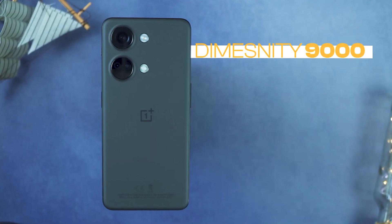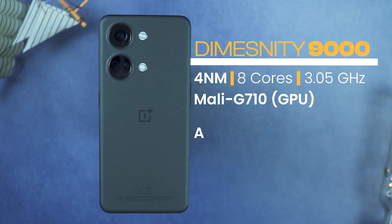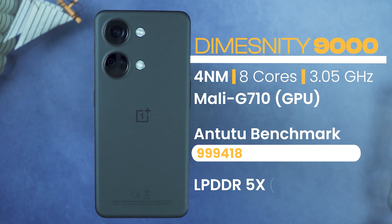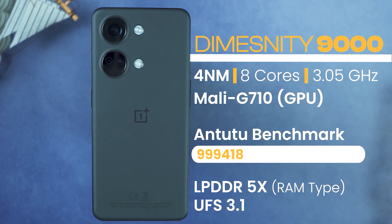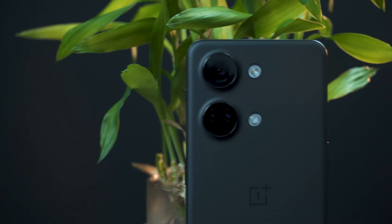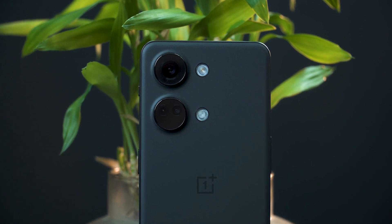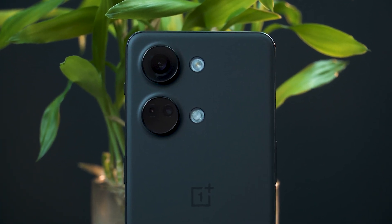The performance is powered by the MediaTek Dimensity 9000, which is flagship-level. The AnTuTu score is above one million, so gaming is a piece of cake for this phone. You also get LPDDR5 RAM for amazing RAM management, and UFS 3.1 storage for great read and write speeds. In PUBG, you can get smooth 90FPS constant gameplay. In one hour of gaming, your phone can stay cool — great for long gaming sessions as well as day-to-day use.